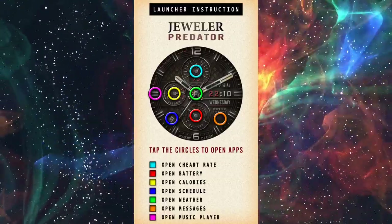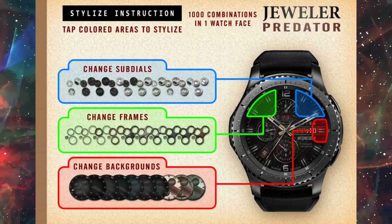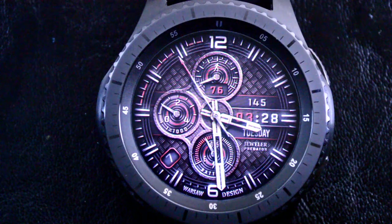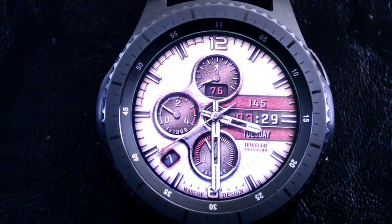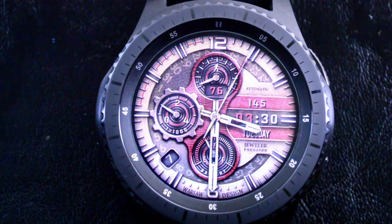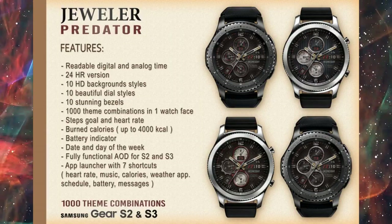So yeah, it comes with a pretty extensive list of features, but that isn't even the amazing part. The really impressive part is around the design and customizations you have. There are 10 high definition background styles to choose from, 10 dial settings to choose from, and 10 stunning bezel designs. When you factor all that in, that adds up to a possible combination of 1000 different themes, which is pretty insane.